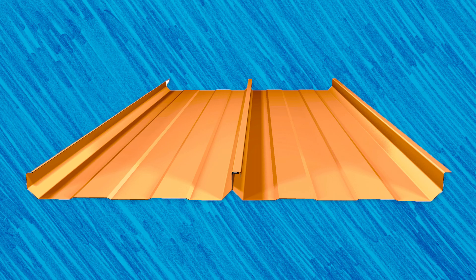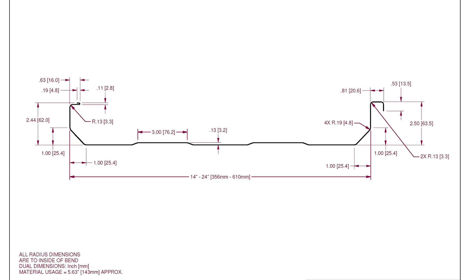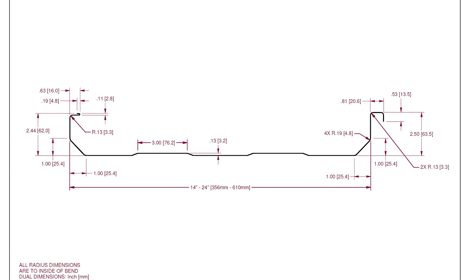NewTek Machinery's TRQ250 is a two and a half inch mechanically seamed trapezoidal roof panel profile. This profile gets its name from the trapezoidal shaped pattern of ribs formed at the bottom of the panel.